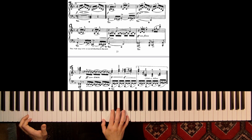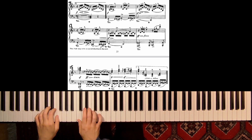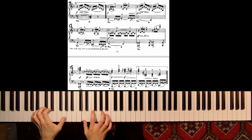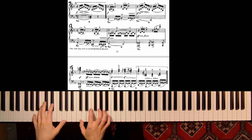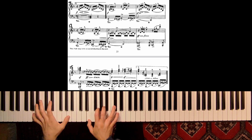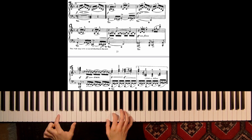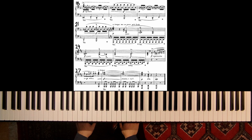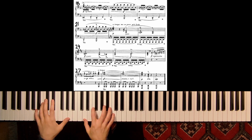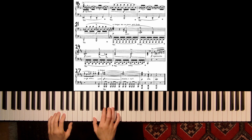And then we are back again in F major. So one more time — pedal every measure: pedal to here, pedal, pedal, pedal. And after the repetition, second time, we are back in our theme from the beginning.